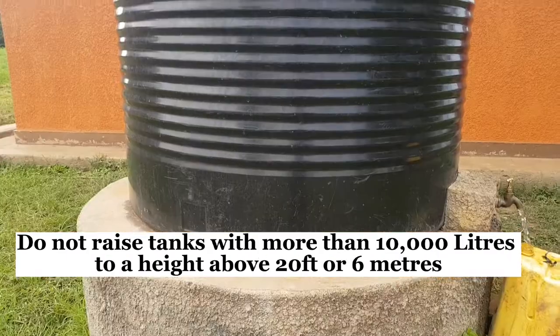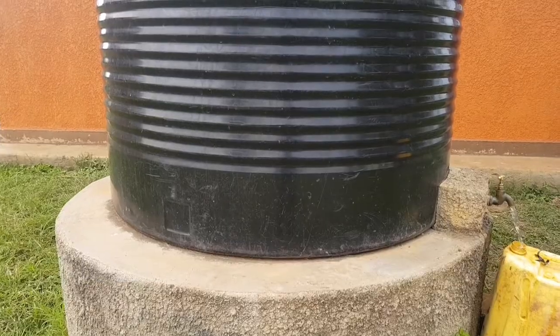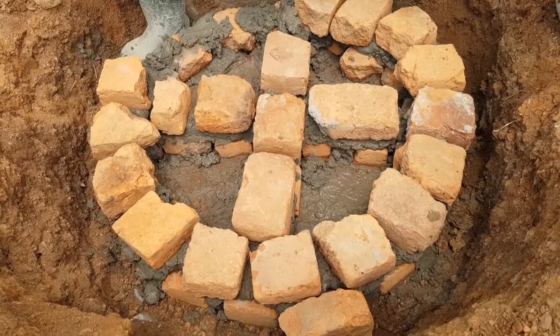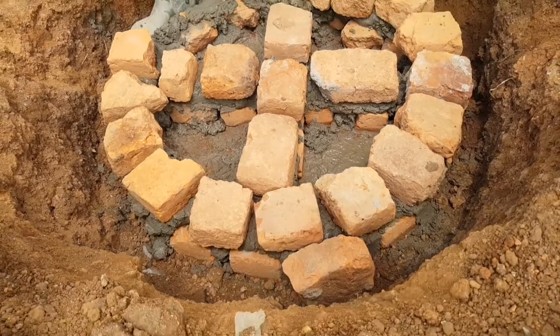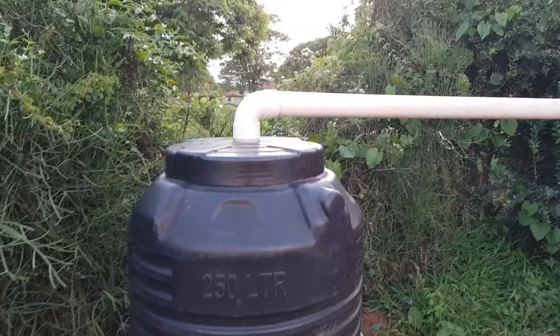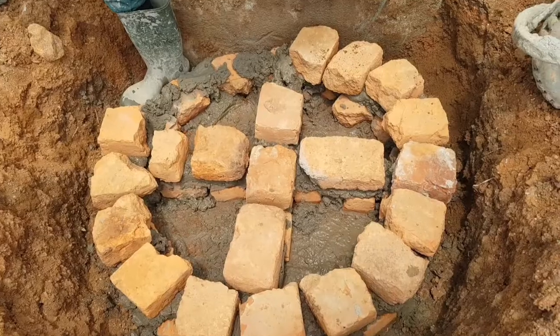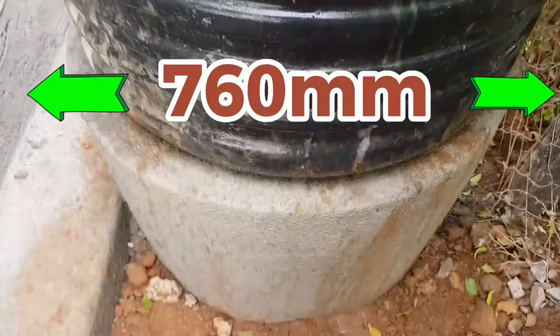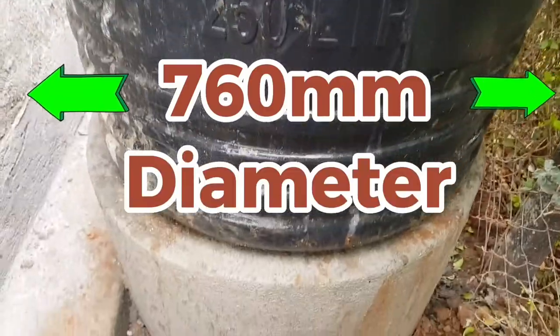Do not raise tanks with more than 10,000 liters to a height of more than 20 feet or 6 meters. In this video we will be using a 250-liter tank.